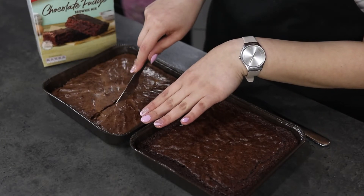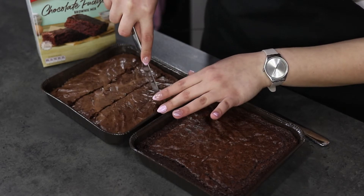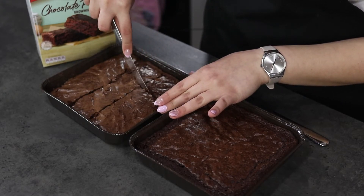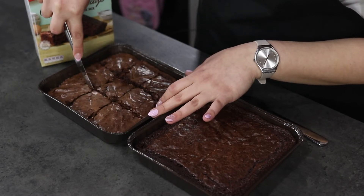Our brownies came out of the oven about an hour ago and have cooled down completely, so now is the moment of truth. I'm going to cut the Betty Crocker brownies first — I'm going to cut them into three rows and three columns, so nine pieces.